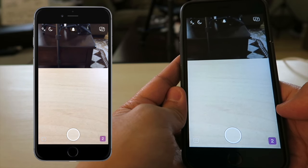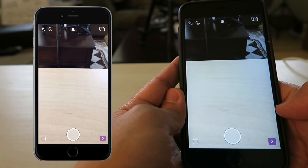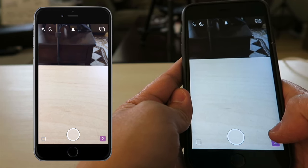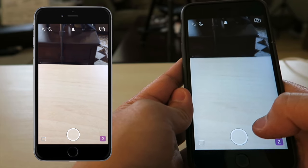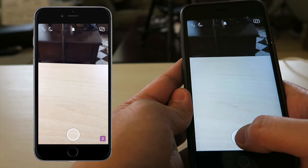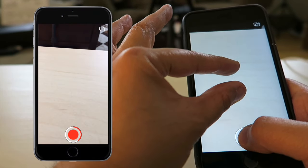The first thing I want to show you guys is the most recent update and it's called the one hand zoom. For those of you wondering what this one hand zoom is or what you can do with the zoom — normally when you record a video you hold the snap button and then use two fingers, spreading them out or shrinking to zoom.